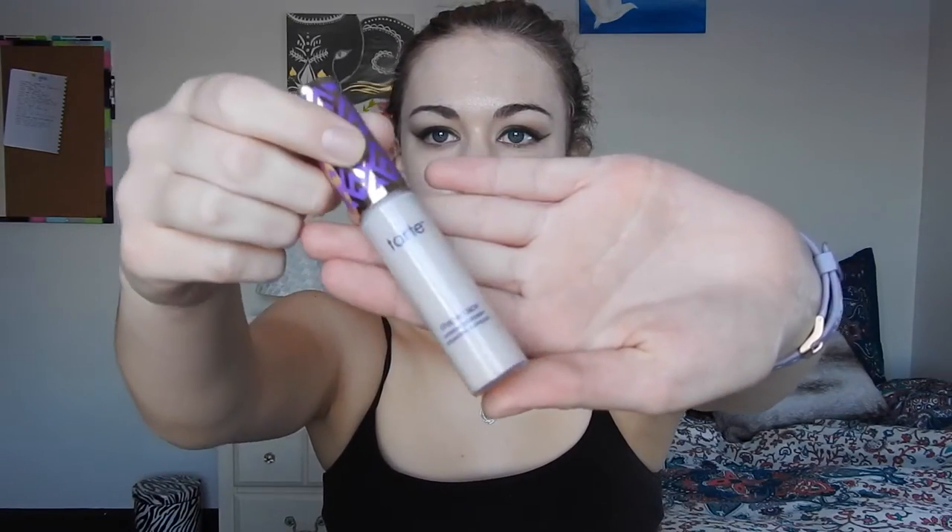I finally got my hands on the Tarte Shape Tape concealer. I'm not sure if this is the color I prefer — I think it's neutral instead of warm because they didn't have the shade I wanted, but they never have it online when I've checked, so I just went ahead and picked it up. This was the first time I used it — I really like it, it sets nicely and has pretty good coverage. It doesn't cause my mascara to run or mix with my eyeshadow on the bottom as badly as some other concealers, which is a big plus because that's my main complaint.